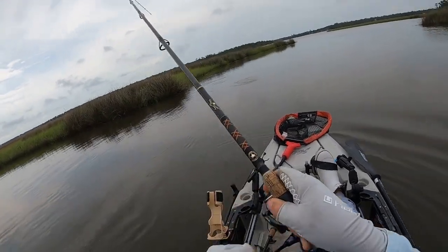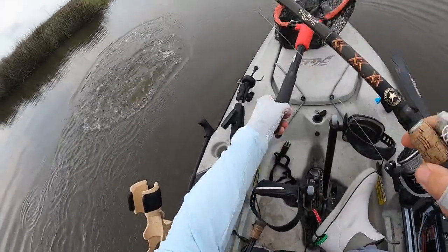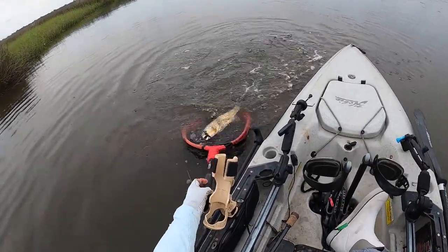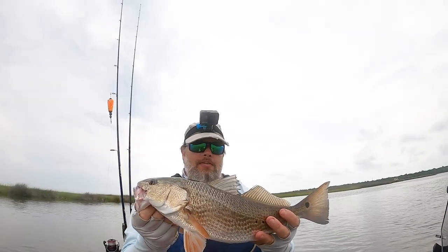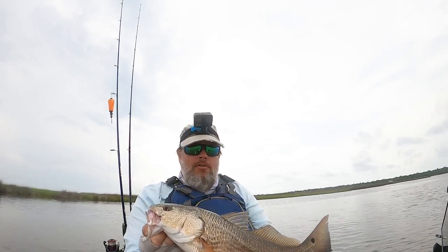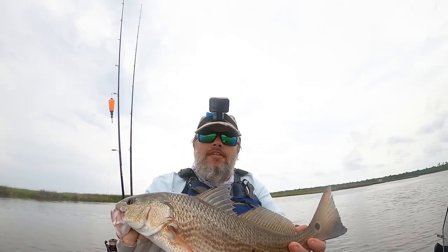There we go — nice little red! Found the culprit that was busting up on that bait along the grass line. Got him on the gold digger 2.0 — pretty cool fish there.